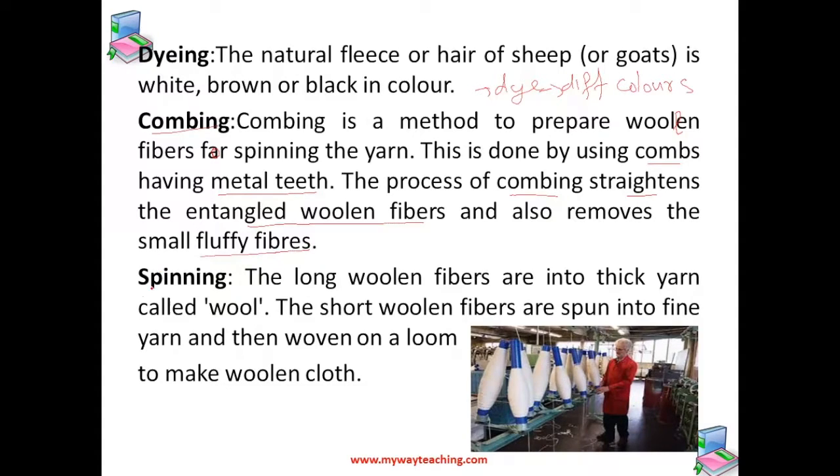Lastly, the process of spinning is conducted. The long woolen fibers are spun into thick yarn called wool, which is used for knitting sweaters. The short woolen fibers are spun into fine yarn used for making fabric. These yarns are then woven on a loom to make woolen cloth.